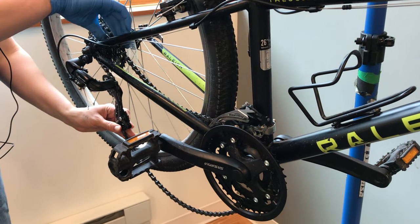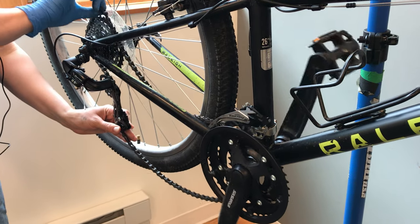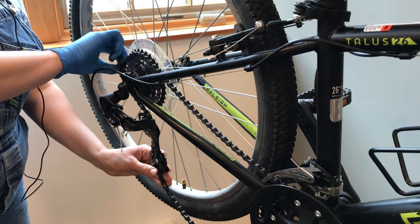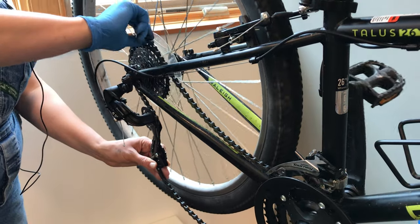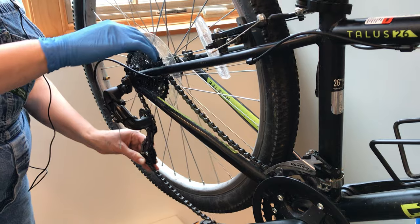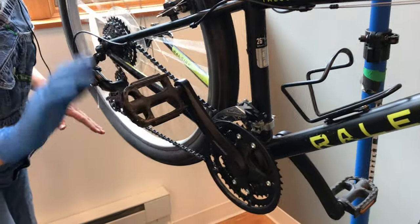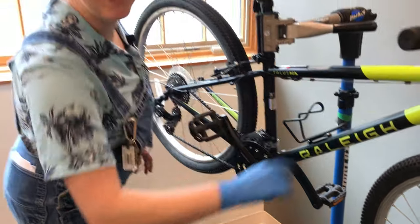Push that pulley forward and use your hand to move that chain around. As you can see, it's a little bit more difficult in the back. Then you pedal forward and it will adjust itself. Same process — that's how to put a chain back on.